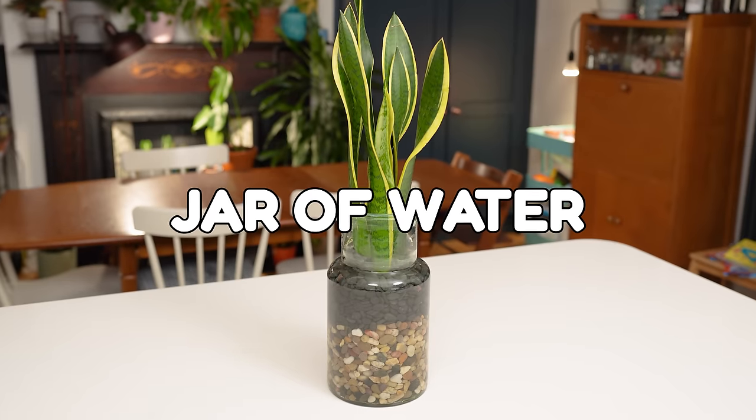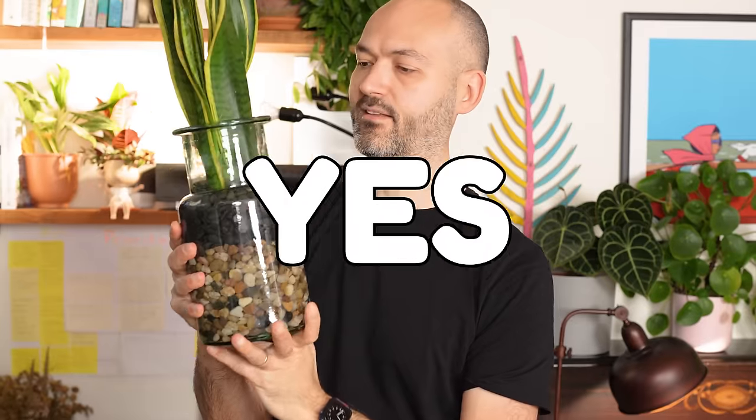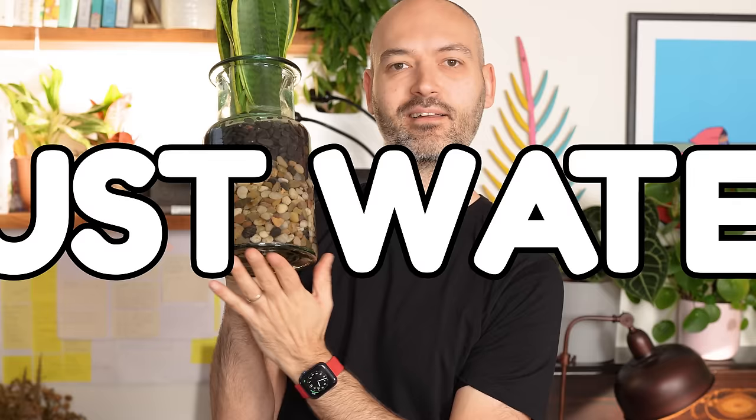This plant has been living in this jar of water for nearly a whole year. Yes, this is a snake plant and yes, they can absolutely thrive in just water.